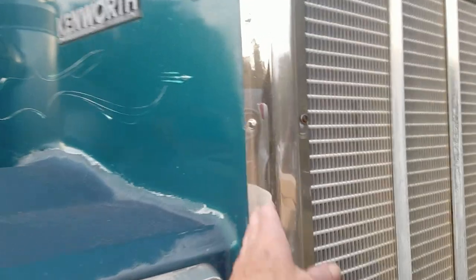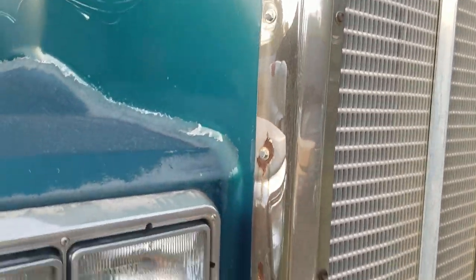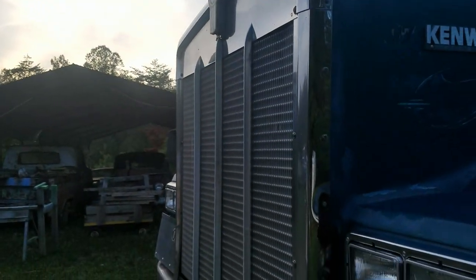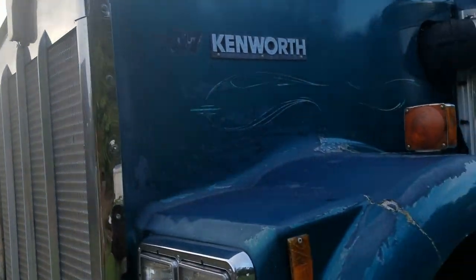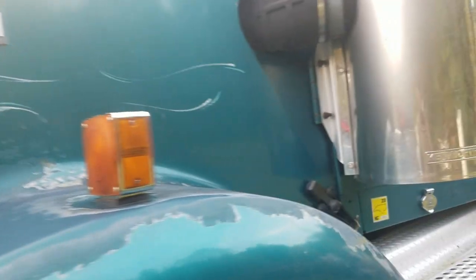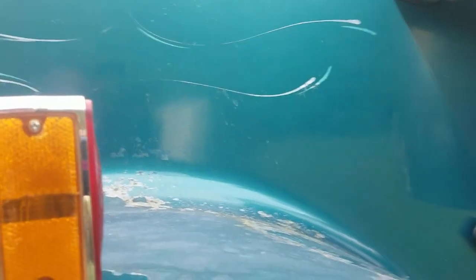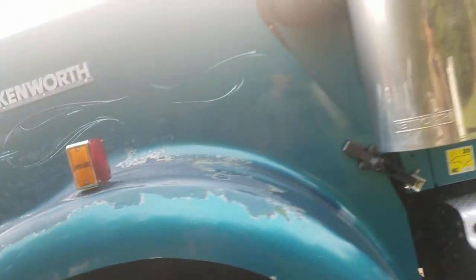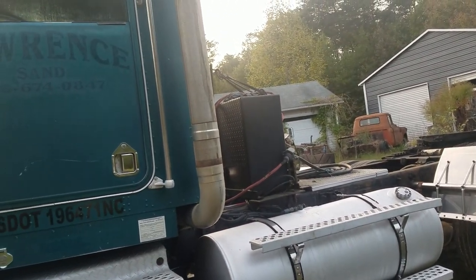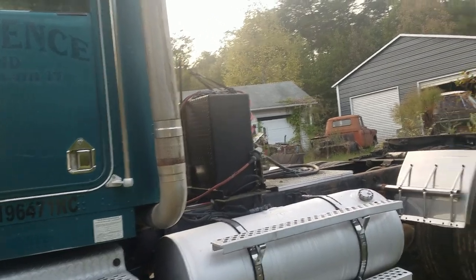I got these grill pieces here — they came in when the bumper came in. So we'll get this thing sanded down and do a little bit of body work right here, get it cleaned up and ready to paint. Then we'll paint her up and polish up all the aluminum on it and try to get her looking good.